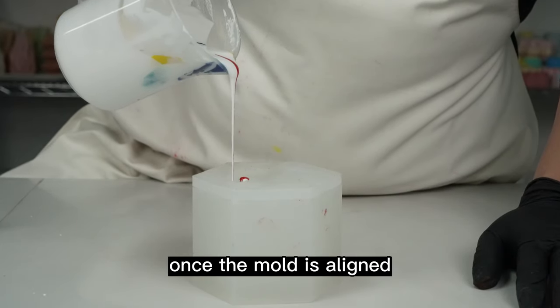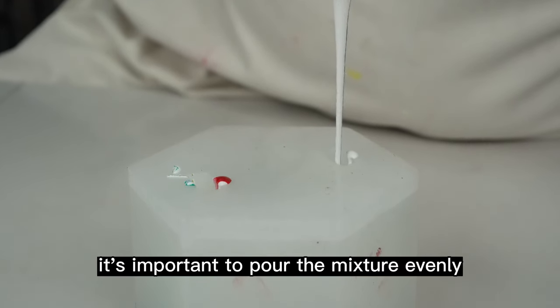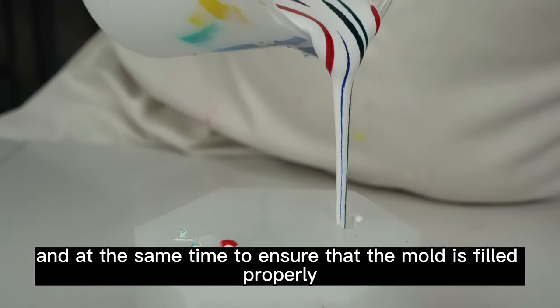Once the mold is aligned, we can begin pouring our mixture into the mold through the two filling ports. It's important to pour the mixture evenly and at the same time to ensure that the mold is filled properly.